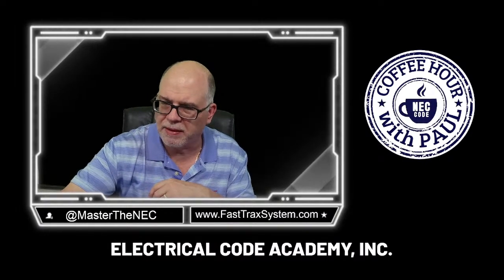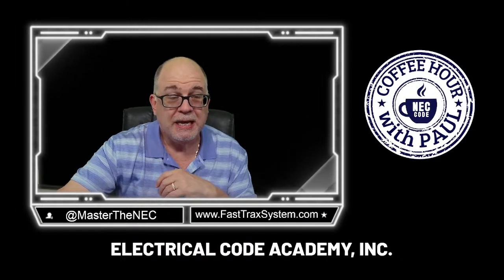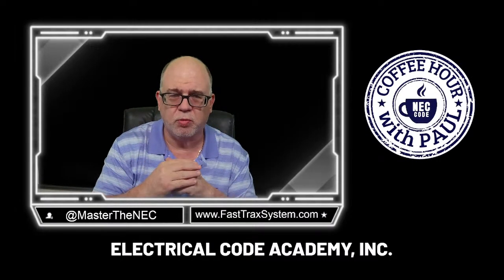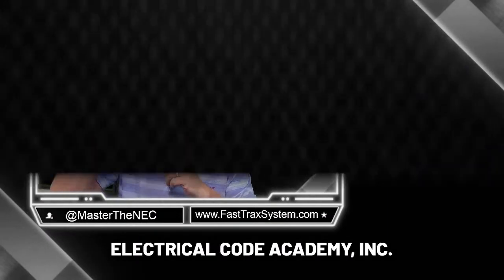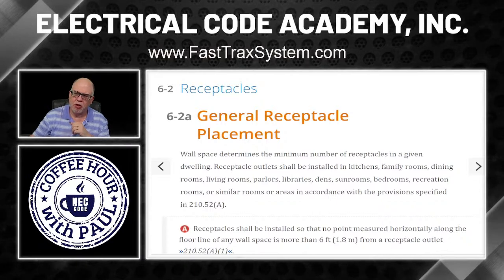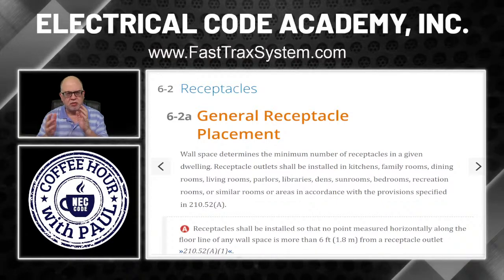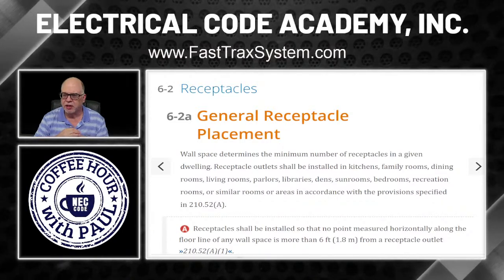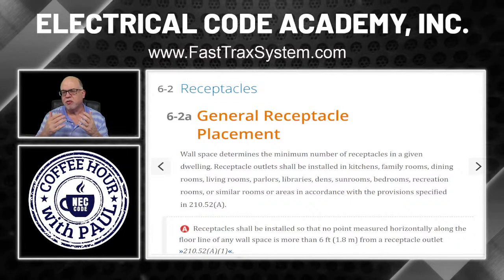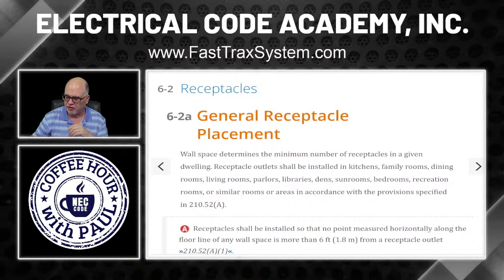So now today we're going to talk about general receptacle placements. This might be a multiple-video series, but this will certainly be part one. We're going to be spending most of our time in Article 210, Section 52, which generally talks about most of our placement-type requirements. If you've got your code book, we're going to follow the same principles — anytime you see chevrons, pause the video, go read the code section it references, then come back and hit play.